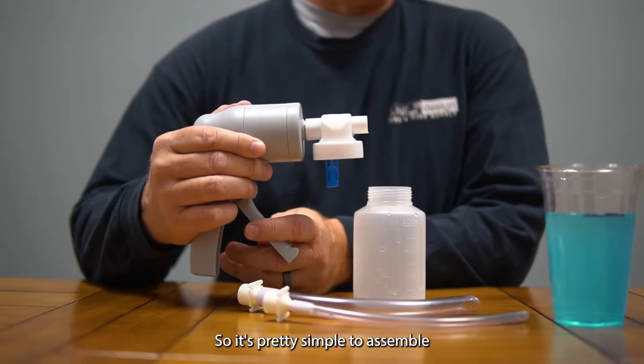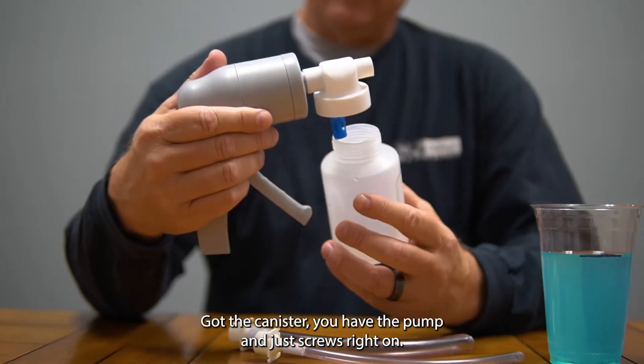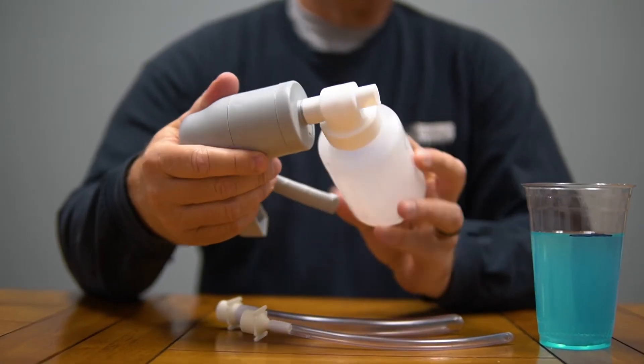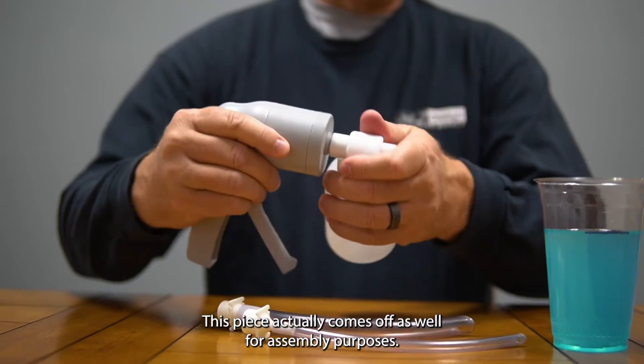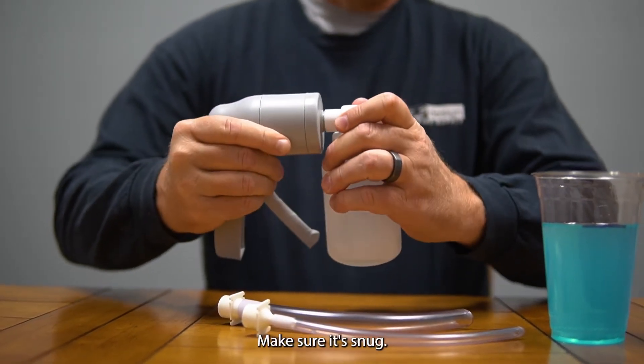It's pretty simple to assemble. You've got the canister, you have the pump — it just screws right on. You can clean it out. This piece actually comes off as well for assembly purposes. Make sure it's snug.